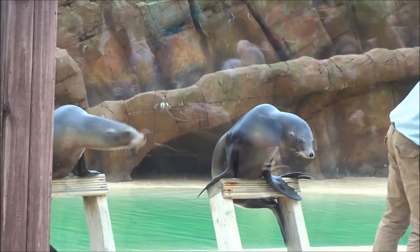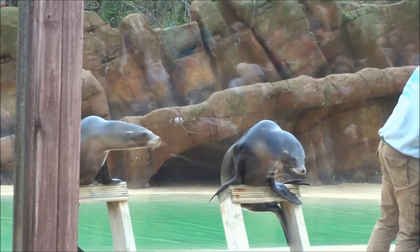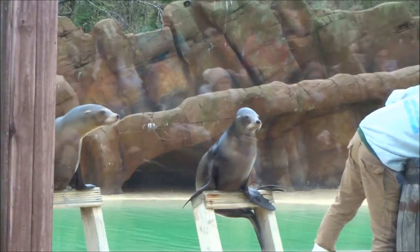Sea lions are very naturally gifted when it comes to catching. Sea lions eat fish, and fish are very hard to catch — they're very, very wriggly.